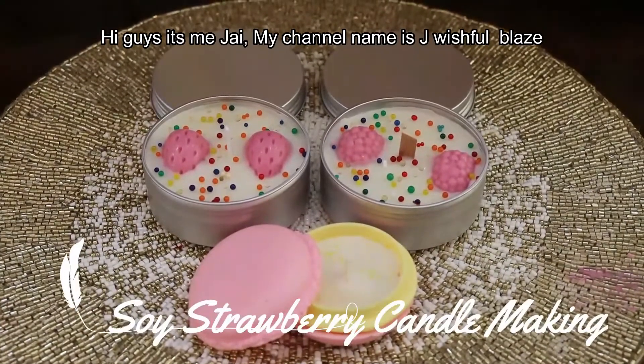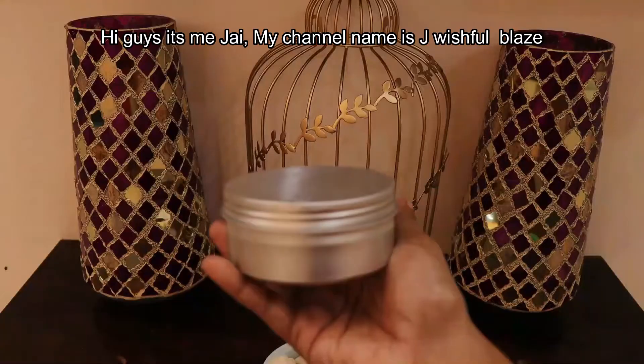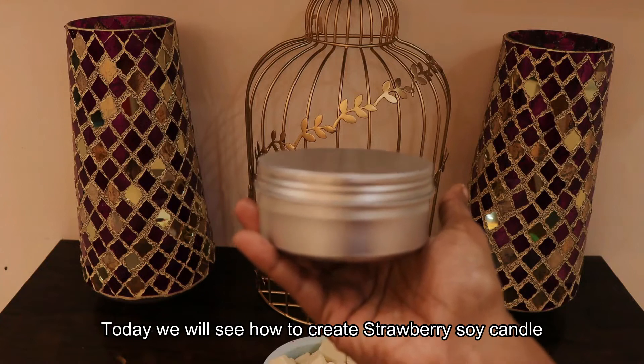Hi guys, it's me Jai. My channel name is Jai Wishful Plates. How do you make a metal tin with strawberry soya candle?